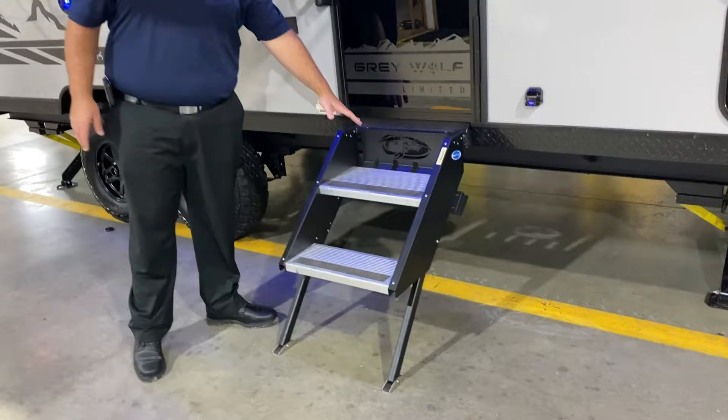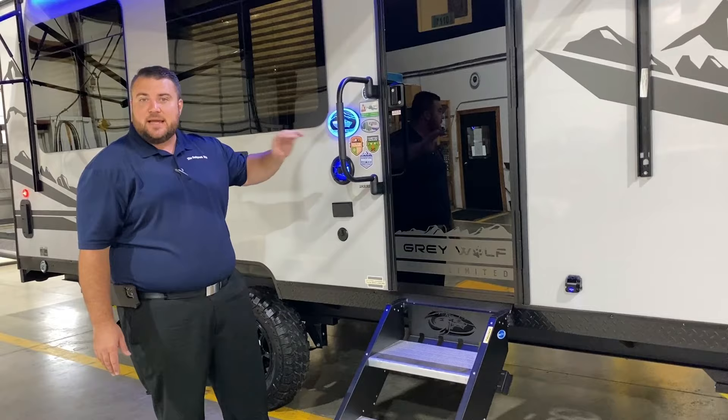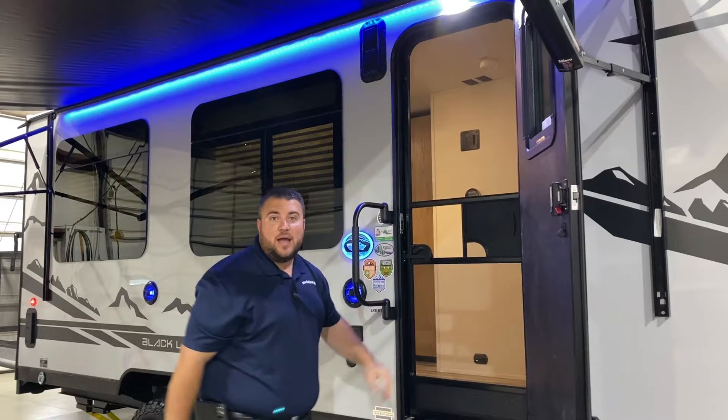We have sturdy steps going in where each leg is adjustable, and they have the wolf head emblem cut out. The full-size entrance door is a black tempered glass door with an oversized grab handle and an integrated window as well.